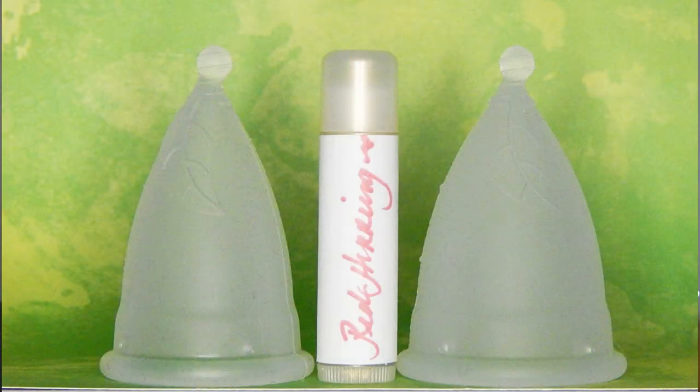The mini might be more comfortable for those that have a low cervix or a medium to low cervix, while the medium and large size Luna Cups would probably be better for someone that has a medium to high cervix. These cups are on the longer side. I don't have the mini so I can't give you measurements for those, but I believe they have some information about it on their website.